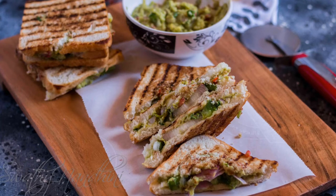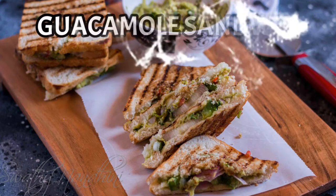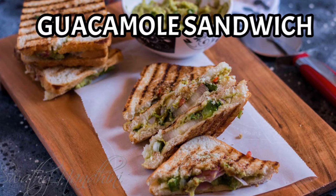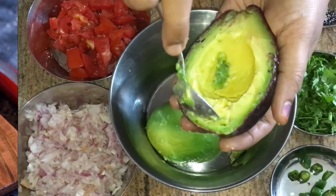Hi, welcome to my channel. In this video, I will show you how to make a guacamole sandwich. I have already shared the recipe for the guacamole. How to make a guacamole?